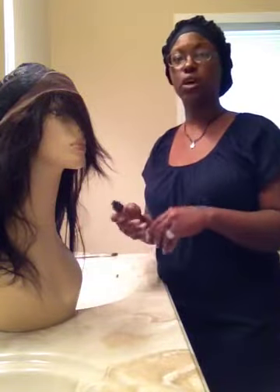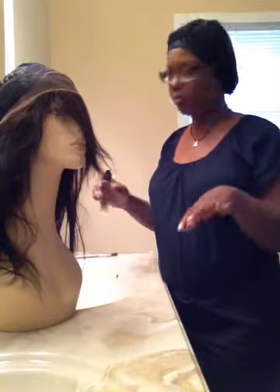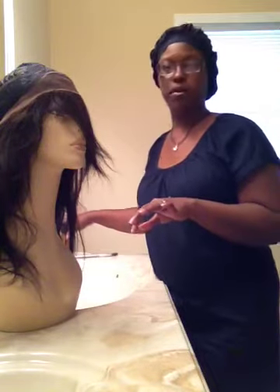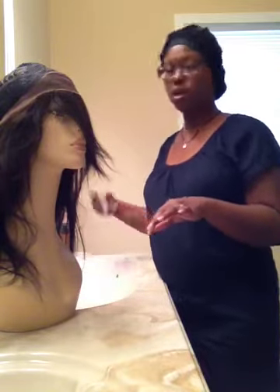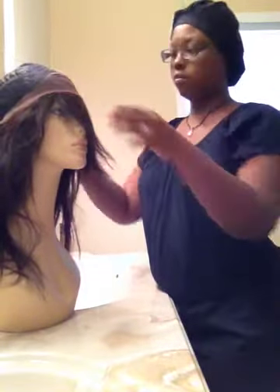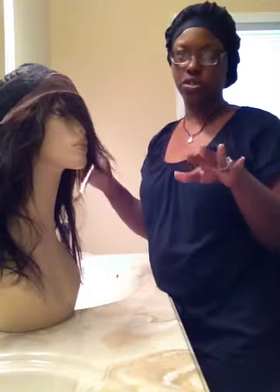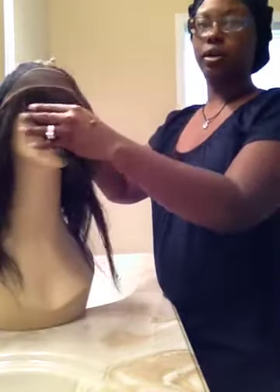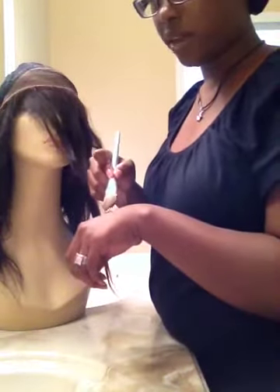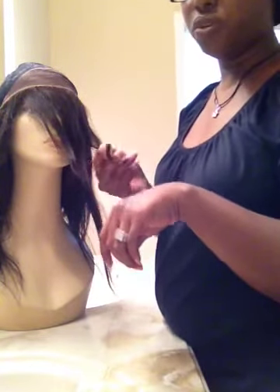So what I'm gonna do is just put one squirt on the back of my hand, take a foundation brush. This is not the virgin unit — it's just one of the units I pulled out of my drawers to do the demonstration. What I do is just take a foundation brush or any other kind of brush you have.